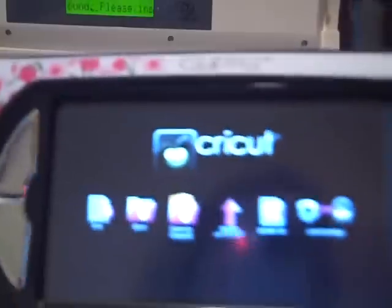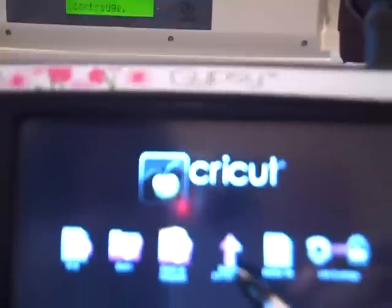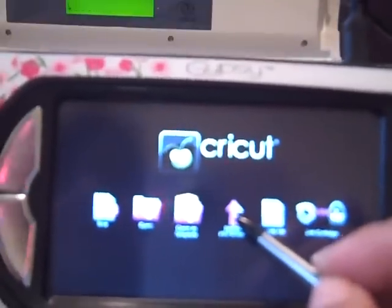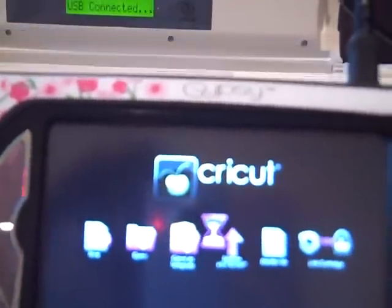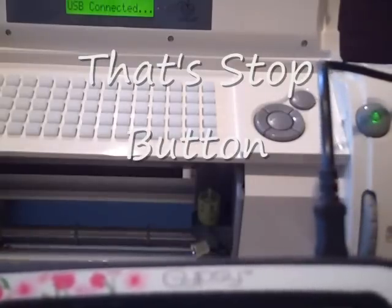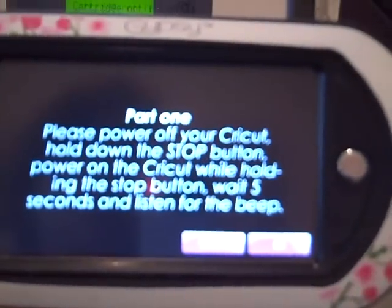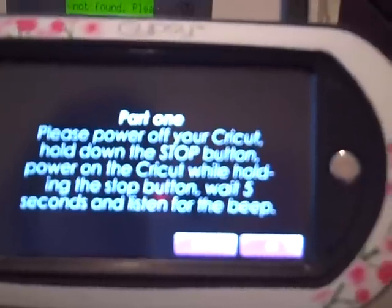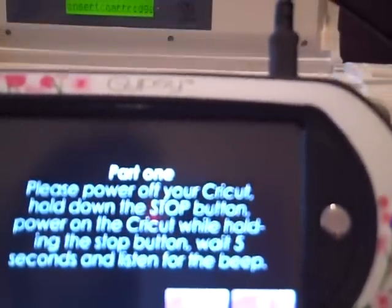I turn my Gypsy on. There's a place here where it says Update Cricut — there it is, it has a little arrow on it. So I'm going to hit Update Cricut. My Cricut right now says USB connected. It says Part 1: please power off your Cricut, hold down the Stop button, power the Cricut while holding the Stop button, and wait five seconds to listen for the beep.